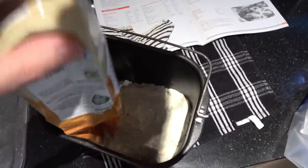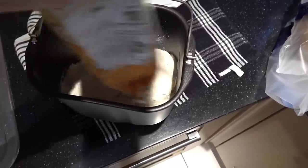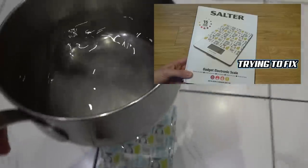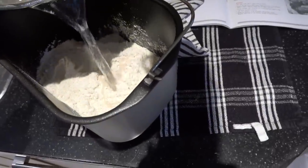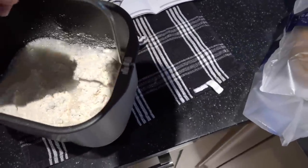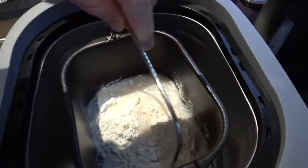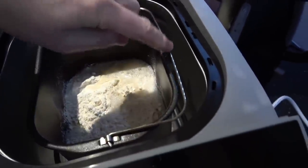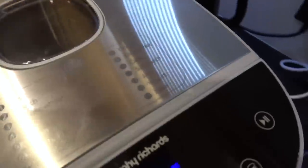Deep down inside there's a little kneading blade that goes round, kneads the bread, heats it up and does what it needs to do. I need to add the bread mix and then add 340 millilitres of water - and as we all know, 340 millilitres is the same as 340 grams, because that's how weight was originally done by measuring water. So 350 millilitres is what I need. I pour it in here, put the bread pan into here - you have to spin it a little bit to lock into place. Now it's locked. Let's turn it on and put it to program number 7.